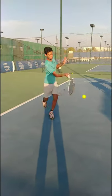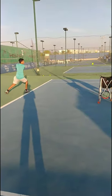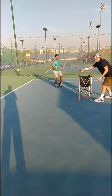Step in and recover back. Let's go. Go, go, go. Step in, come on. Yes, come on, stay low.